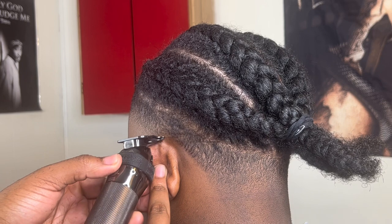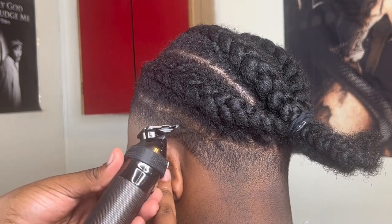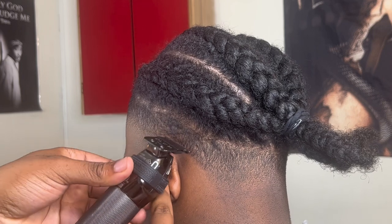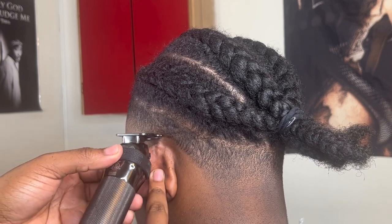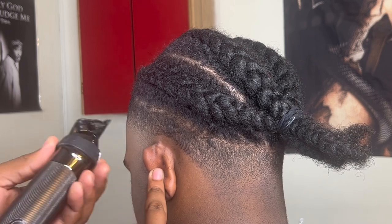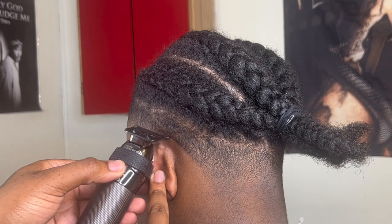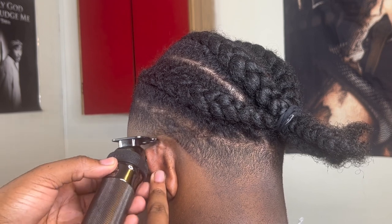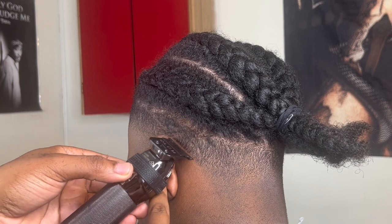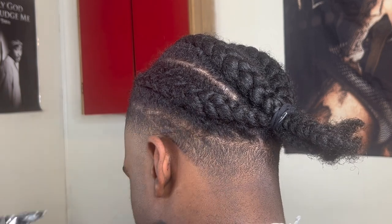Now we're gonna go ahead and start the necklines. We're gonna come in and you wanna make sure you're using the corner of the blade in a circular motion to get around the ear so that you're not digging into the taper. And when you're doing this you wanna make sure that you go over it multiple times and let the trimmer do its job — don't dig in, cause it's a very sensitive area. Just ensure that you're taking your time.